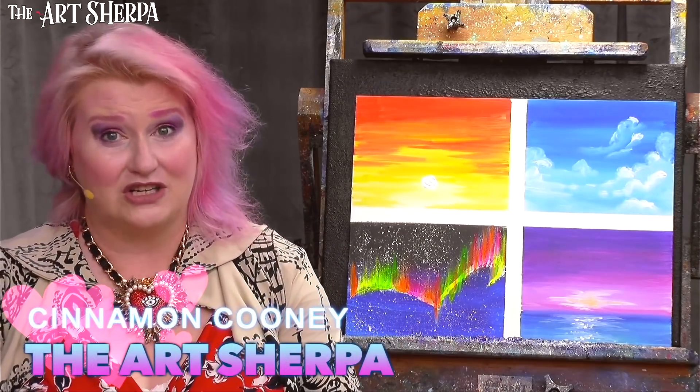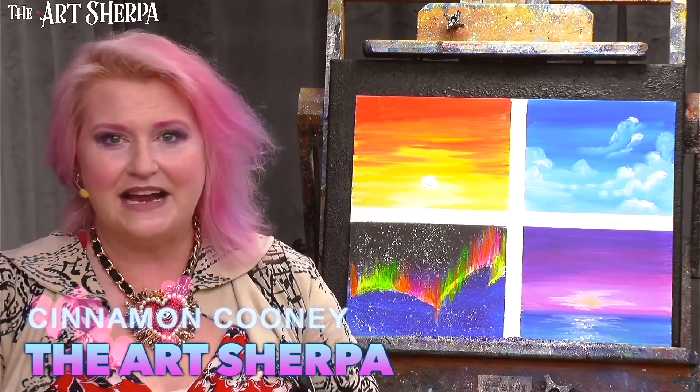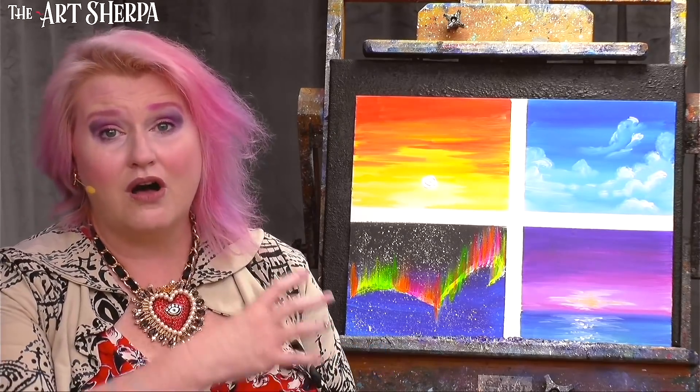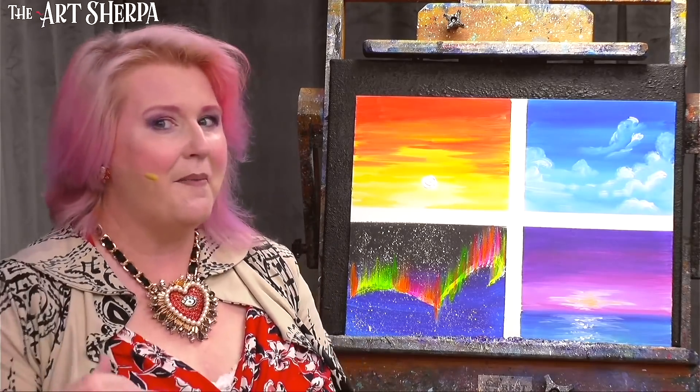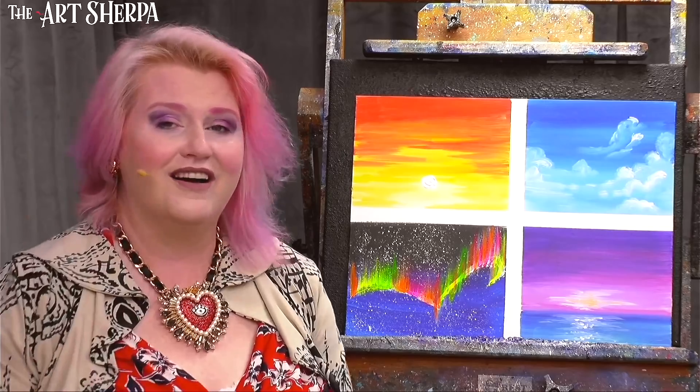Hey everybody, I'm Cinnamon Cooney, your Art Sherpa, and today I'm going to show you how you can, for your first time painting ever, do these cool skies. These are all really easy, beginner-friendly techniques. I'm going to show you step by step how you can create them at home. So get your paint, get your brushes, come back and meet me right now. I'm going to show you how to paint all four of these awesome paintings.